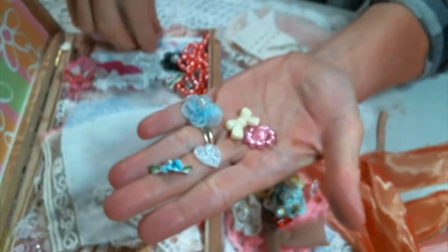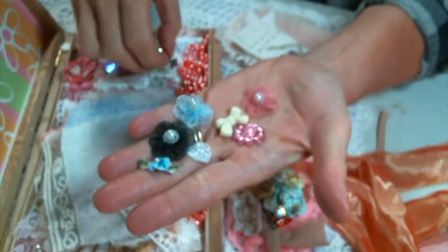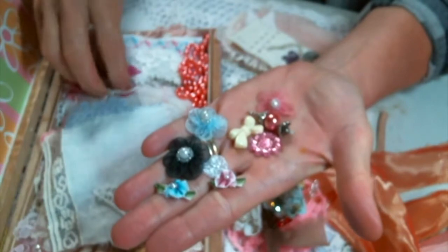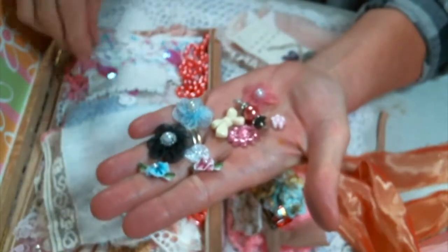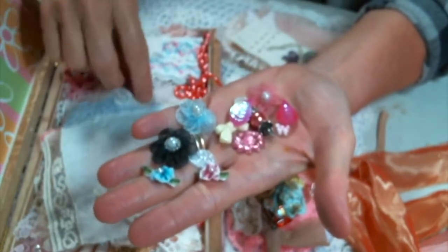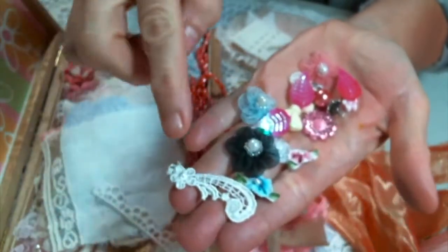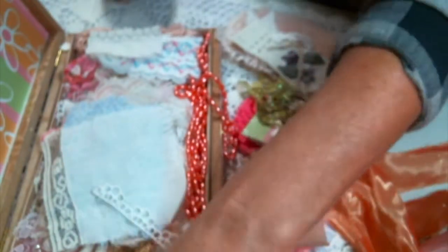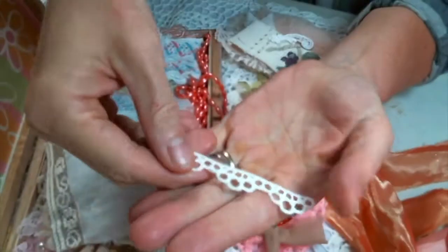Look at that — so cute. And then I'll just have all of the bits ready to go. Look at all these just little little embellishments. These flowers are adorable. Absolutely adorable. This is just the never ending box of fun goodies. Thank you so much, sweet lady. So thoughtful. Look at these bits. And then this little, little tiny applique. Yes. Look at that new sewing pile. These are so cute.